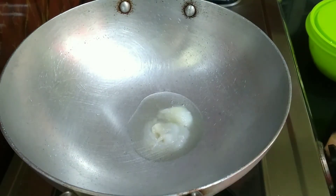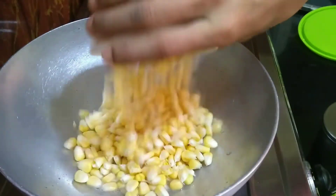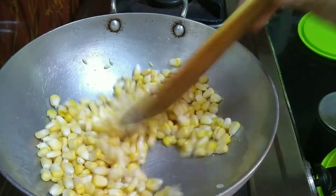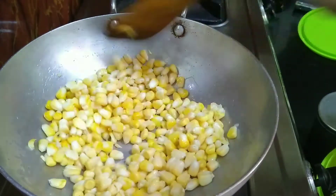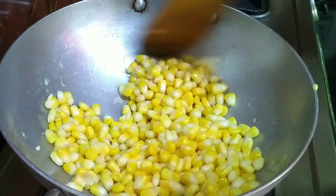So I will add 3 spoons to make it a little. I am going to feed the sweet cake. This is very fast and I am going to fry it for 3 minutes.